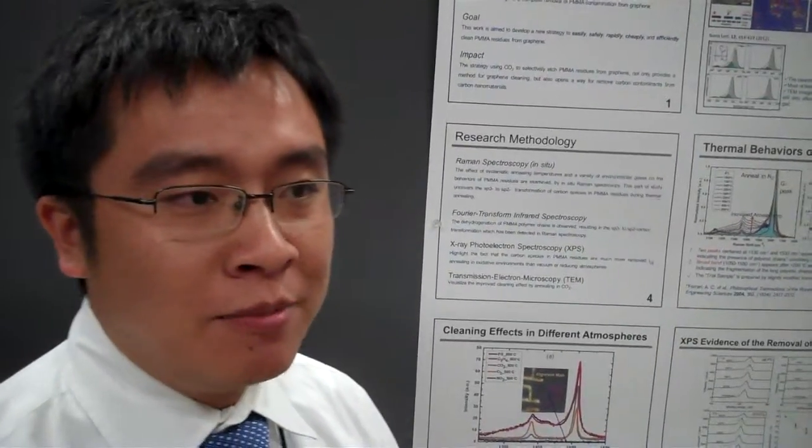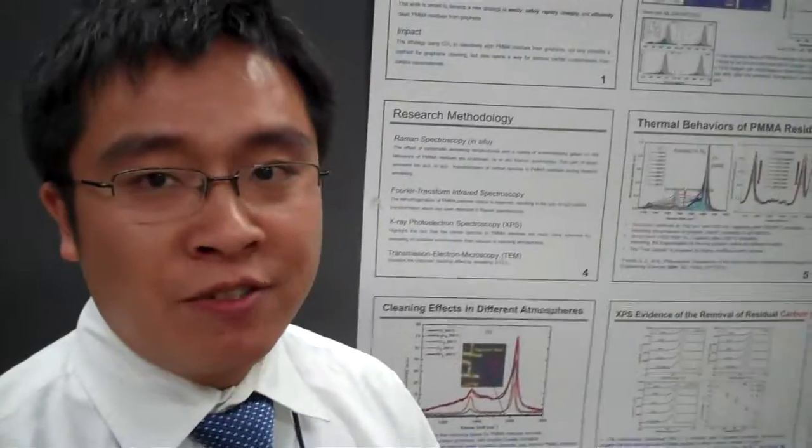My name is Chen Gong. I'm a six-year PhD student from the University of Texas at Dallas, and in this poster we will show a work supported by SWAN and LIST, affiliated to SRC. This work is about how to clean the transfer graphene.